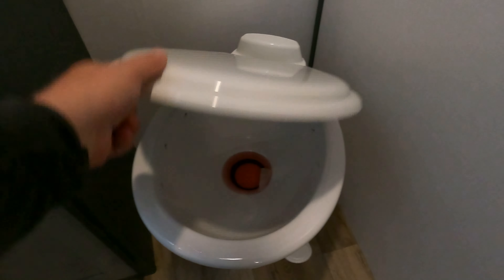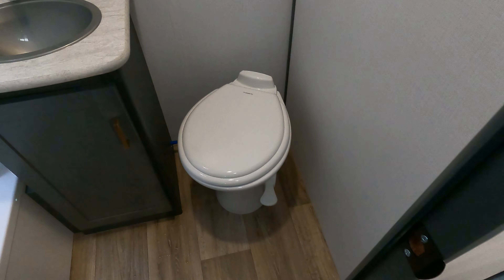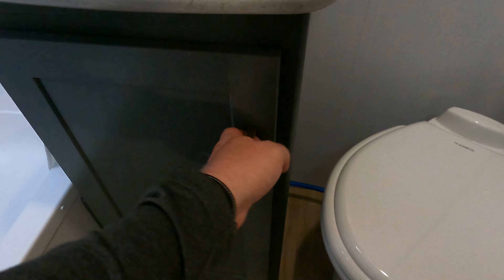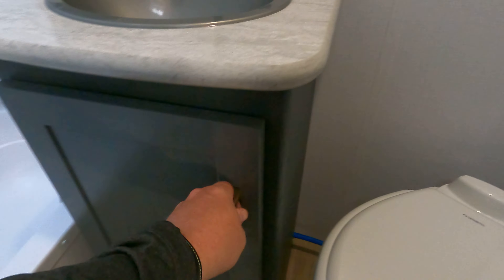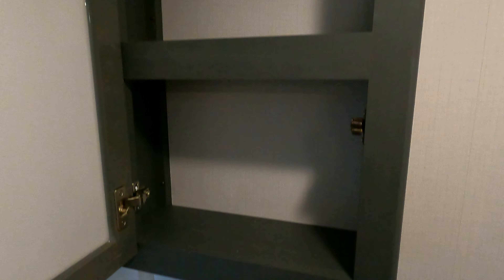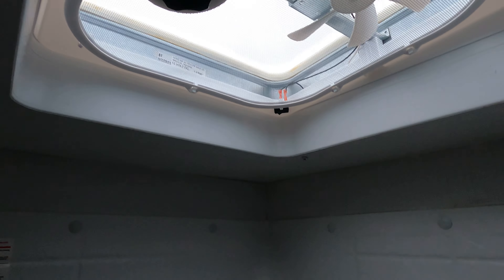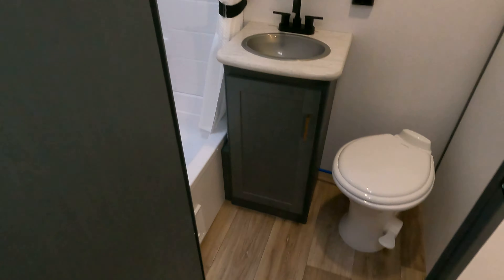We've got a porcelain toilet here — came with some winterization fluid in it. There's a little storage down there and an outlet set in there. Medicine cabinet with hidden hinge doors, and then the bathtub in here — nice shower surround, all that good stuff. There is a little fan up top in here. Pretty clean-looking rig.